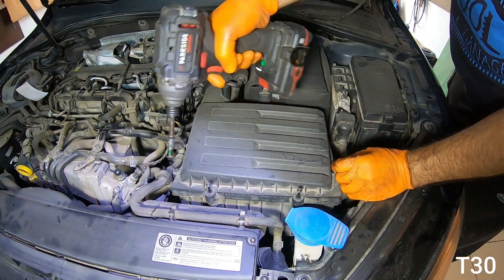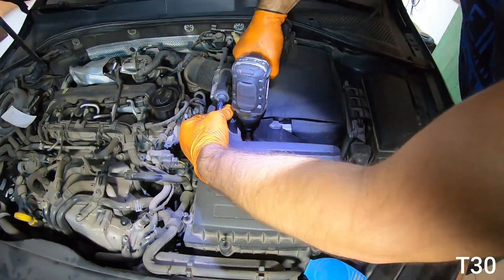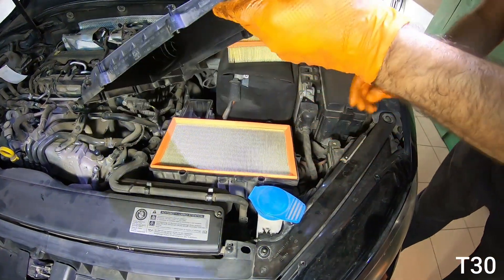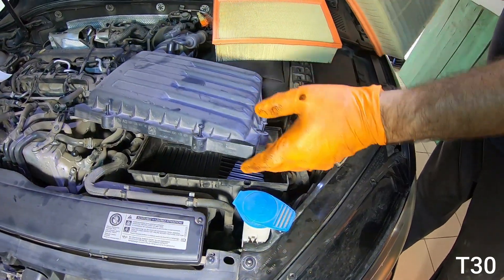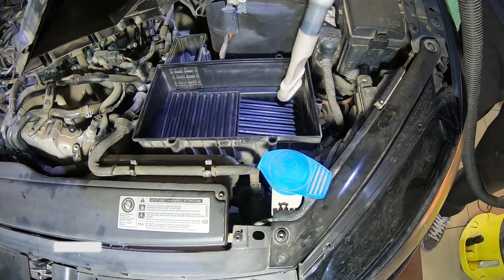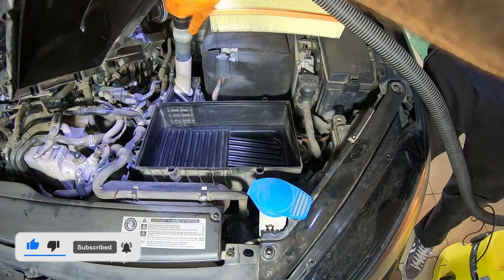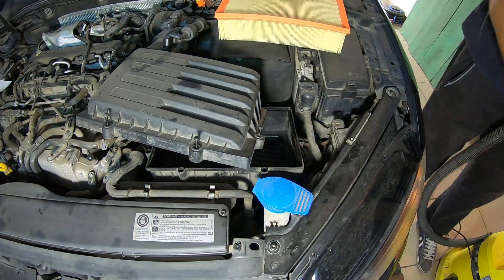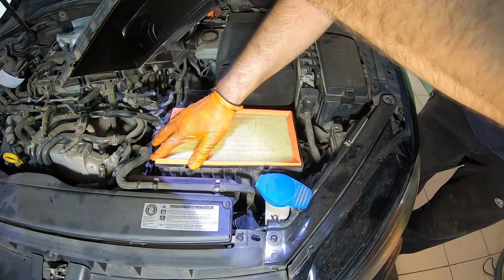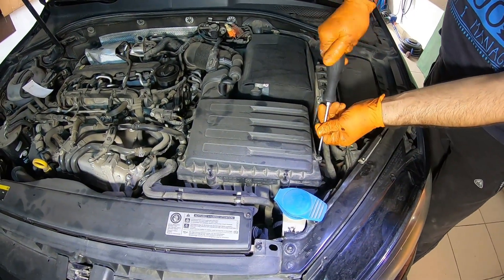The air filter housing cover is secured with about 7 T30 screws. Before inserting the new air filter, it's important to vacuum out any dirt inside the housing. Tighten the screws by hand as the plastic is quite fragile.